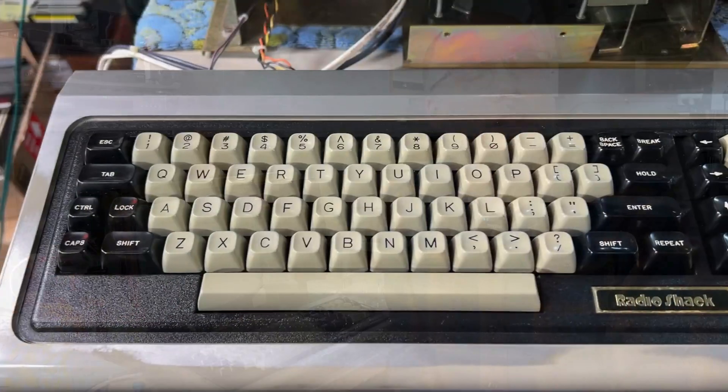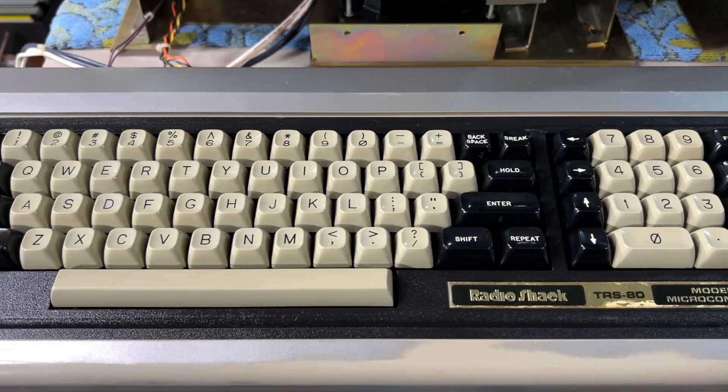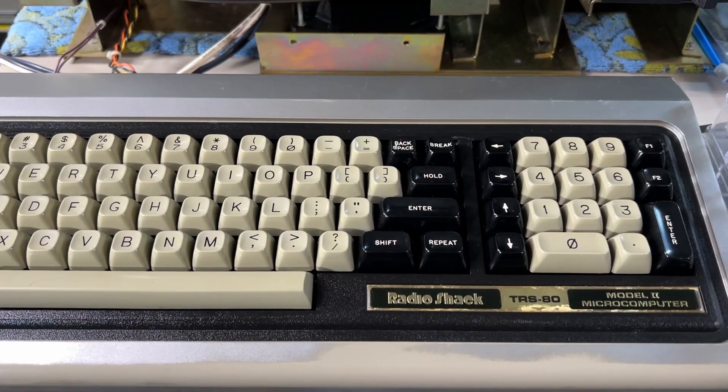Welcome back to Adrian's Digital Basement. On today's video I'm going to keep working on the TRS-80 Model 2. In the last video I refurbished the keyboard, got the thing booting, and confirmed the keyboard fully works — much to my relief. Today I want to work on the cosmetics of the entire computer and hope to get it fully reassembled.